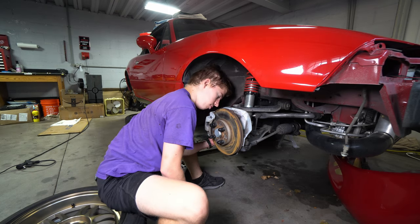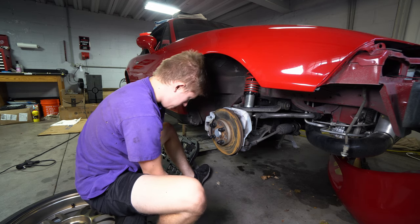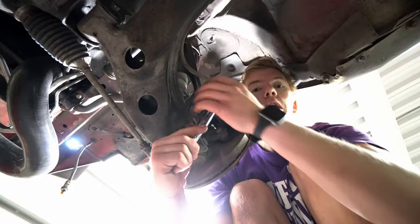Is this one bigger? This one's bigger. 15mm on the bottom. 16mm on the bottom. 17mm on the bottom.